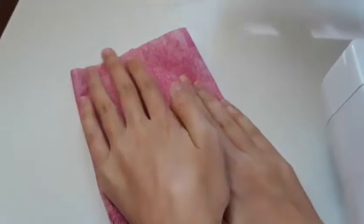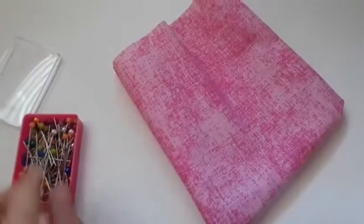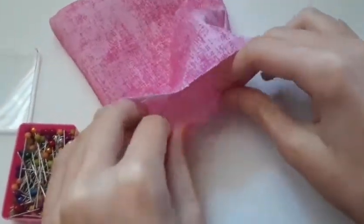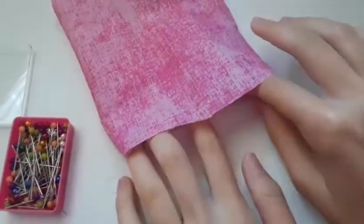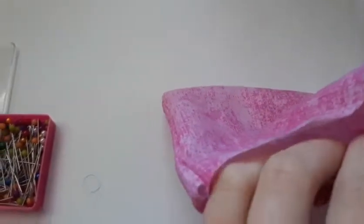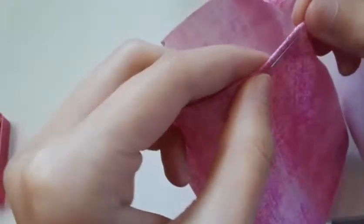Now we can start doing the hem for the top. Pin the top after you fold it down — you'll want to fold this down because you don't want the jagged edges. It just makes it look better. Pin it all the way around like this, and after that we can start sewing the hem.